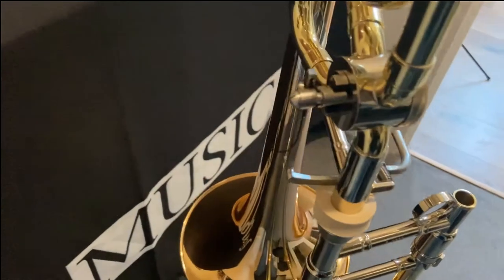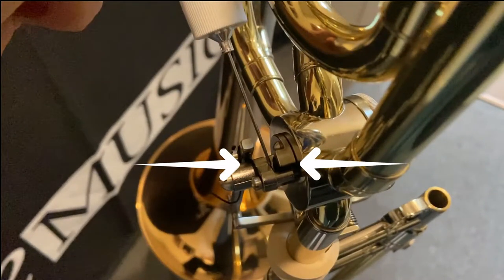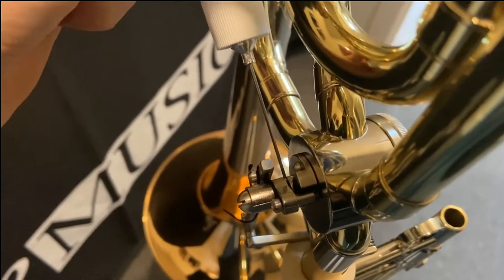To apply the oil to the bearings, we just need to put the needle in between the rotor arm and the rotor housing and squeeze. We then move the trigger back and forth to disperse the oil.